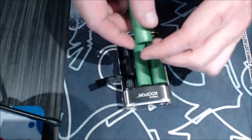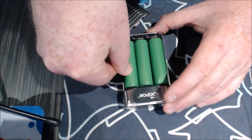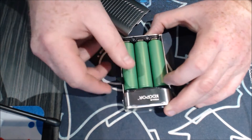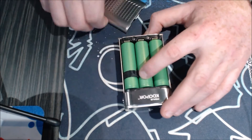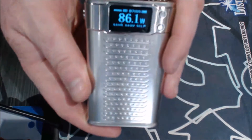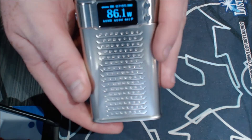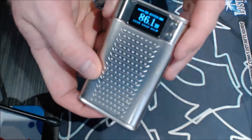So those are my only two qualms really with the device — the door on the battery bay being loose and the tight battery bay itself. Tape, ribbon over, door closed, and we are ready to rock. Nice bright large screen.